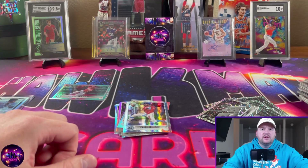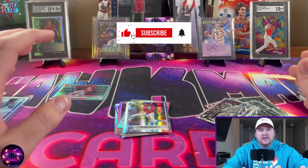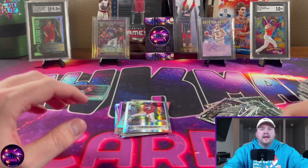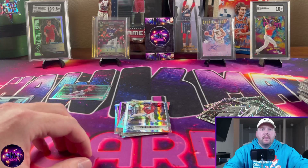Thank you guys so much for watching. If you're new to the channel, please subscribe, click the notification bell so you don't miss a video, hit that like button — it really helps us out a lot. I will see you guys next time. Peace.